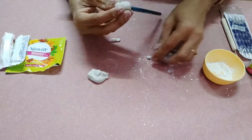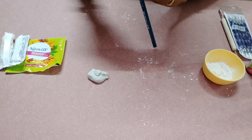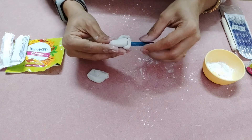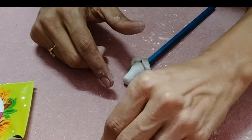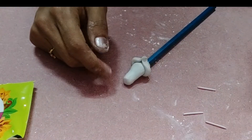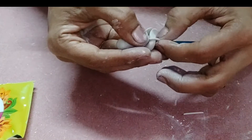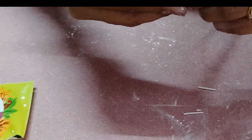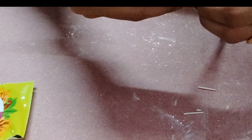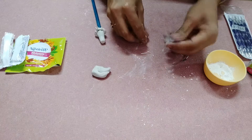On the side portion of the Ganesha, two sides stitches. Next piece — we have a clay, just one leg, place the clay and cut the Ganesha. Two heads.